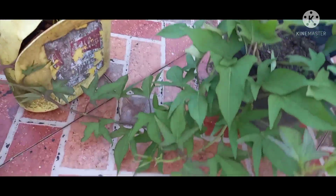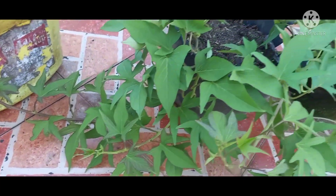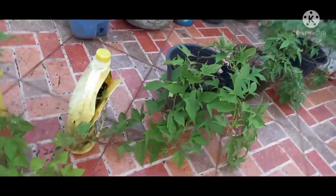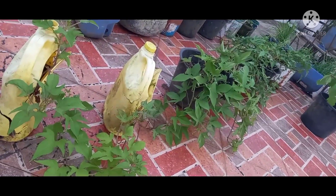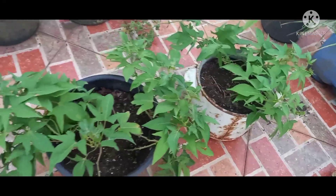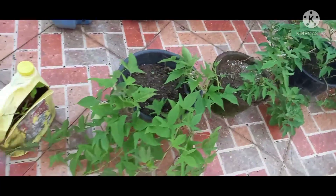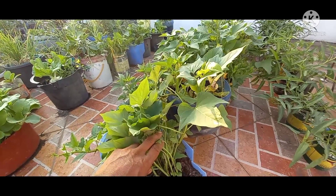Itong isa, mayabong na — pwede na pong talbusan yan. Kung wala kayong panigang, pwede na po yan. Kung makukuha lahat ng talbus yan, meron na kayong ulam — pang-salad po. So ganyan po lamang — magtanim-tanim lang po tayo para meron po tayong ulam, libre po, hindi tayo bibili, sigurado pa tayo dyan. Pwede na po.